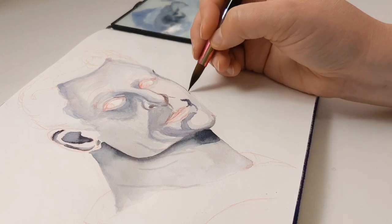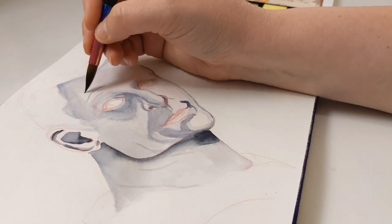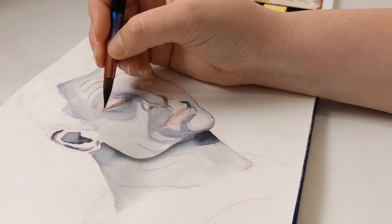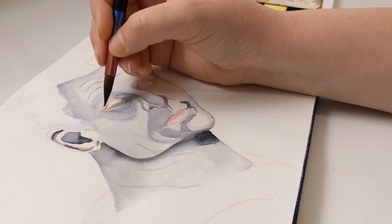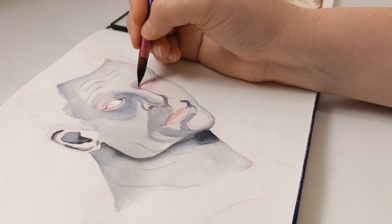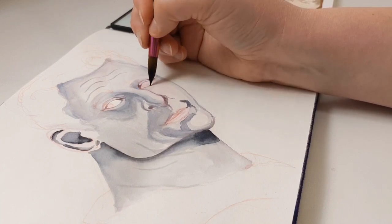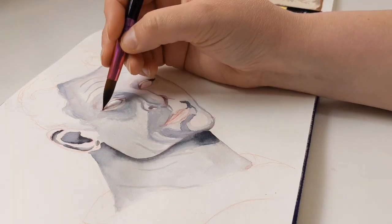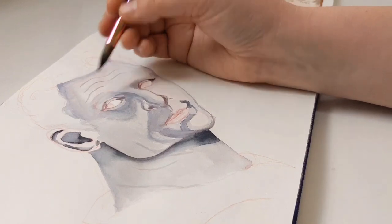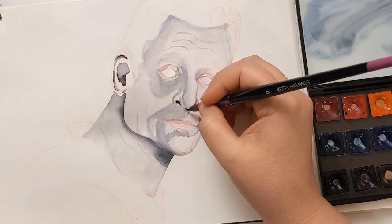This cotton watercolor paper, even though it's only 230gsm and not 300, takes water really well. I use both sides of the paper in both sketchbooks — the cold press A5 and the hot press A4. I use both sides of every piece of paper and nothing bleeds through. When you scrub to lift something it doesn't rip or shred the paper the way some cheaper papers do.